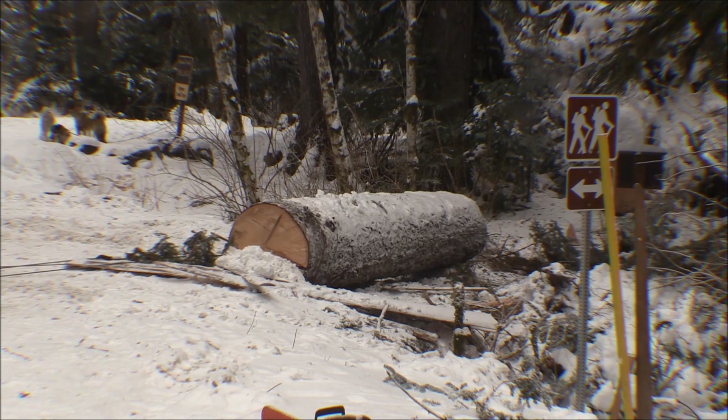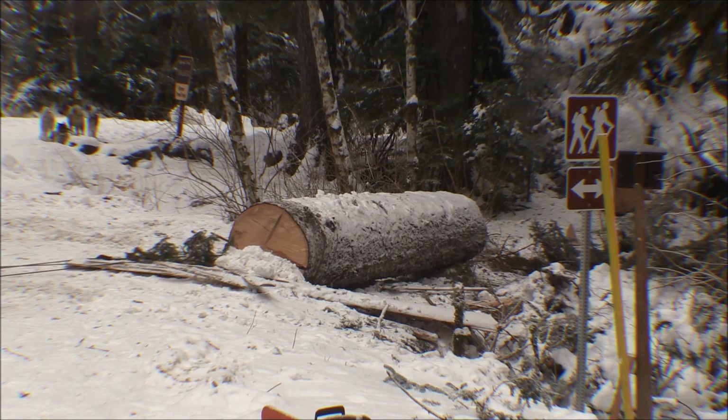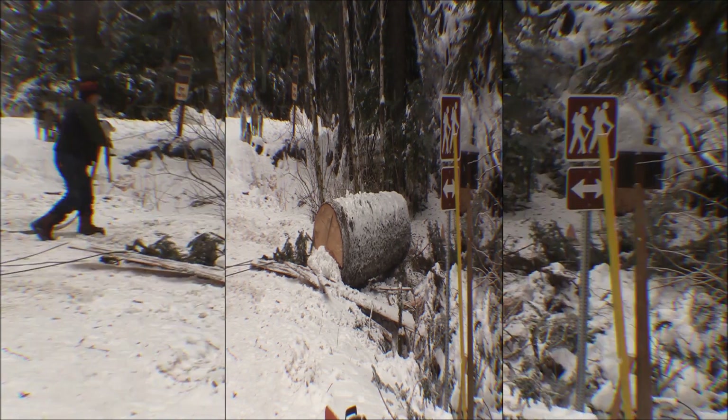We'll probably have to get a little spin to get it to come out of that snow pile it pulled up into. I had to get it broke loose a little bit to get it to slide.